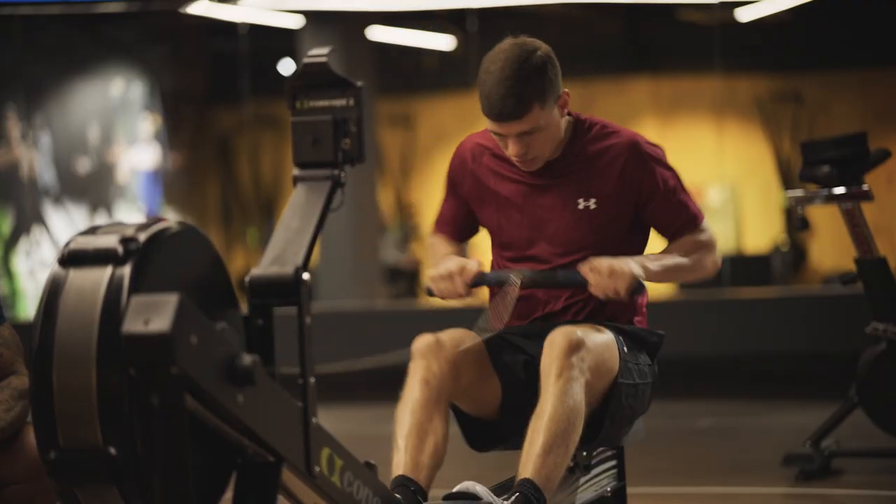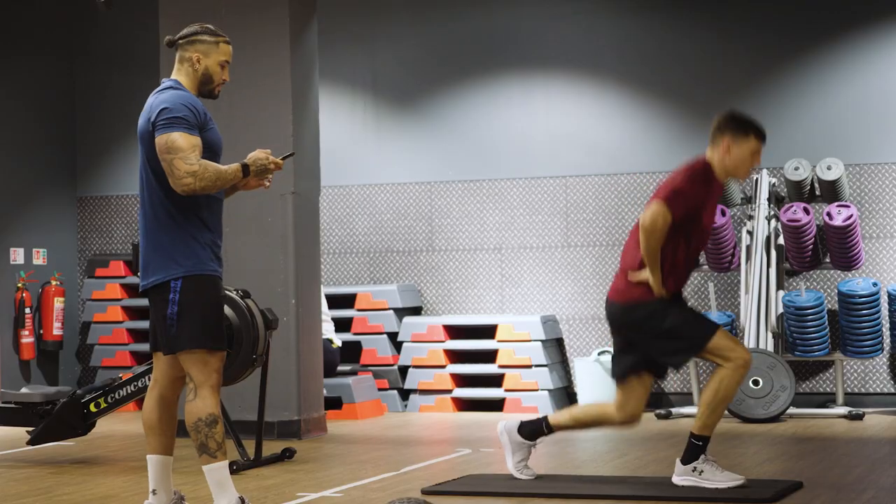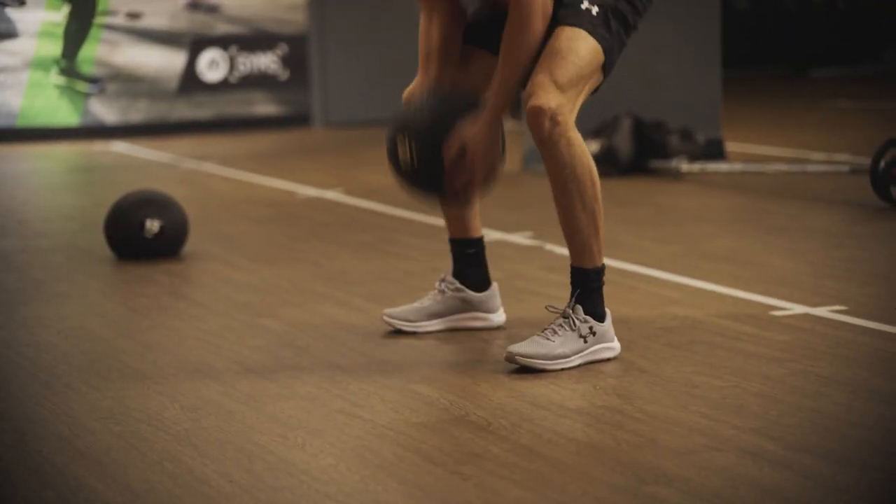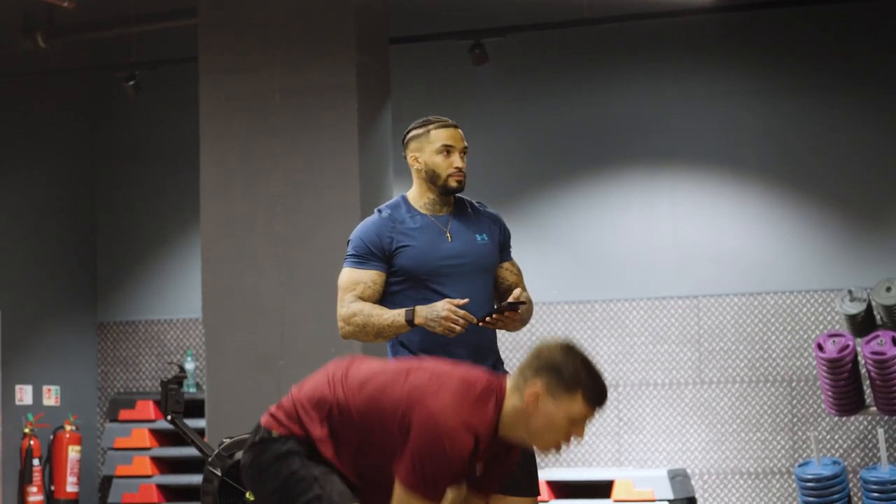So we're going to do a circuit based around how you would do it in camp. Talk me through this circuit — is this something you would do regularly, how many times a week? Yeah, we'd probably do this circuit once a week. It's like an interval session — 30 seconds on each exercise, six times round. It's a hard session and it gets the blood pumping.